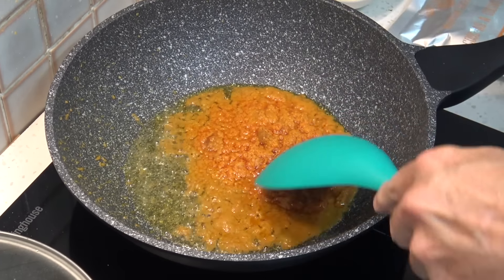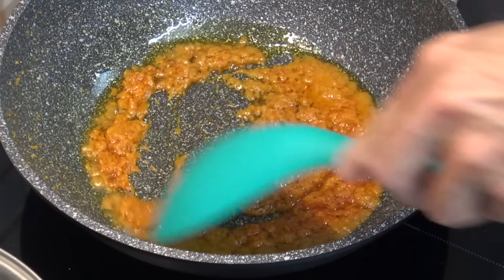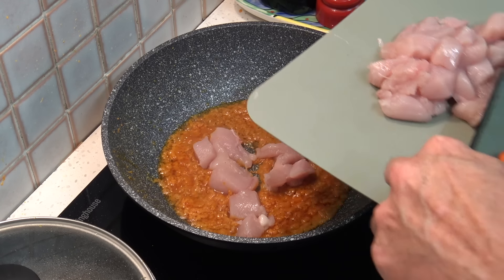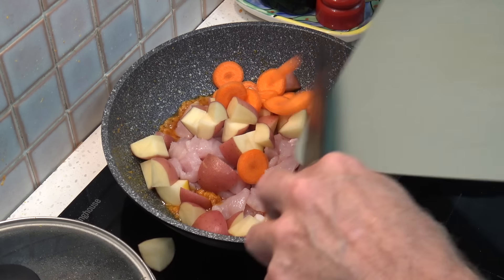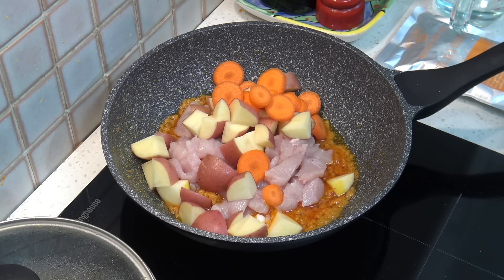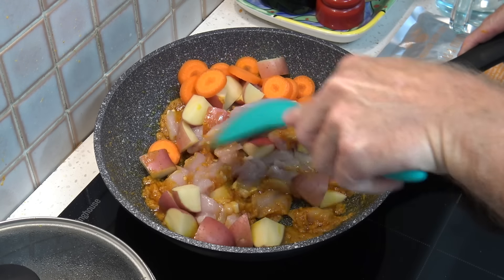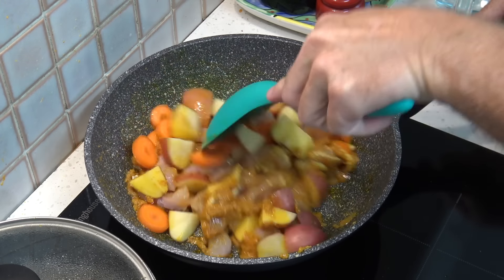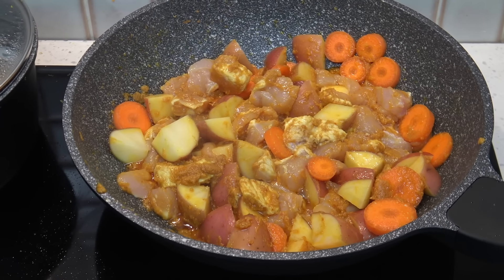We just need to stir that for about a minute until it's nicely fragrant. After a minute we can add the chicken, and the potatoes and carrots, then mix it all in and make sure all the food is coated with that curry paste.